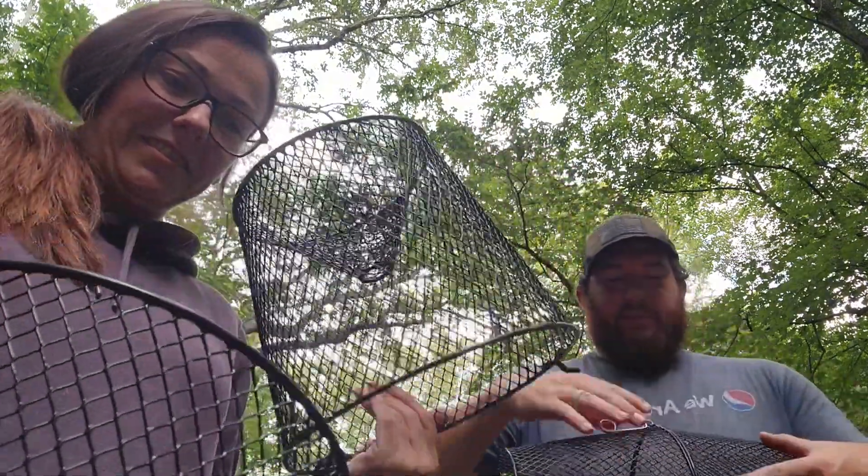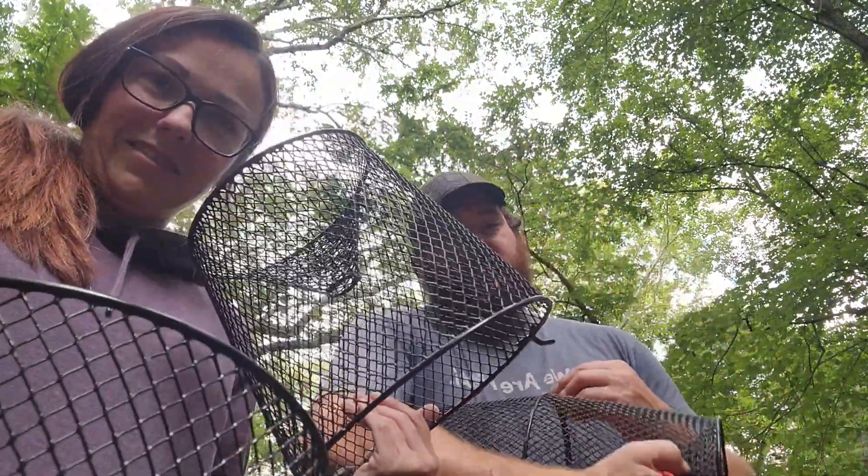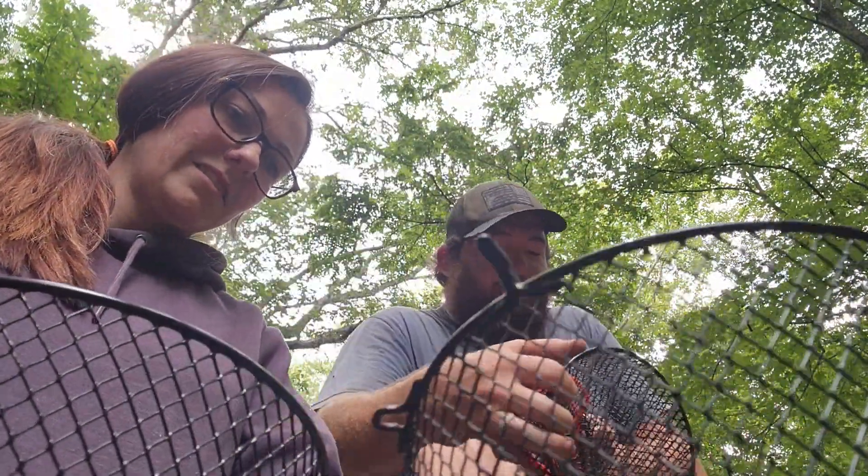Hi guys, welcome back. So we went to Walmart and bought some minnow traps. I picked some stuff out of our house that I'm going to put in a trap, and she picked out some stuff that she made to put in her trap. But I'm the only one that's going to be fishing — she's just putting some stuff in that trap that she wants to put in there.